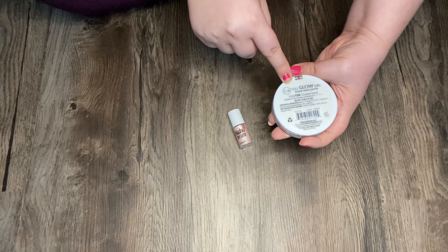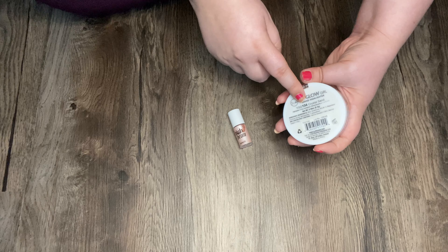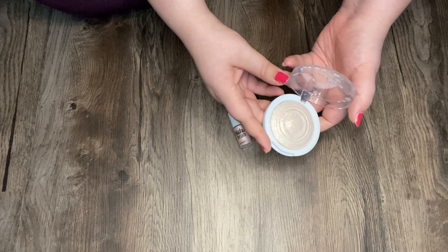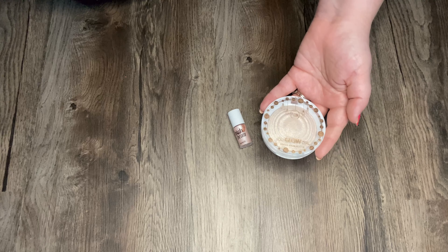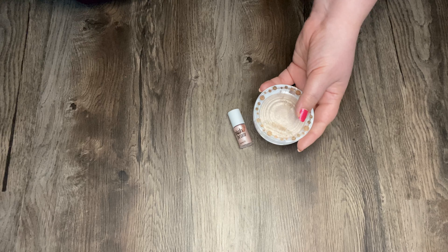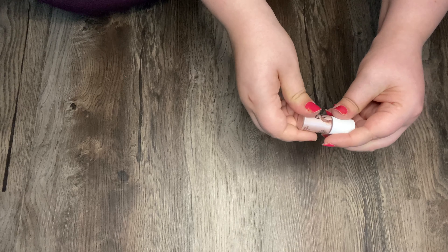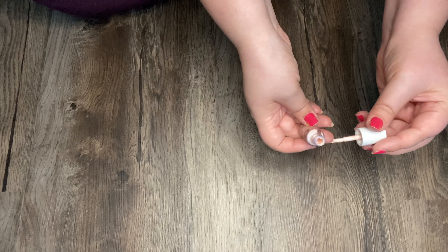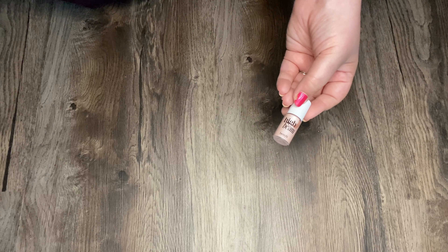This is the J-Cat Beauty You Glow Girl Baked Highlighter in 104 Crystal Sand. I'm pretty sure this was a YouTube recommendation — most of the makeup that I have are from YouTube recommendations. I've never used it. Last, I have this Benefit High Beam — it says Satiny Pink. I just don't use it and I need to use it. Story of my life.